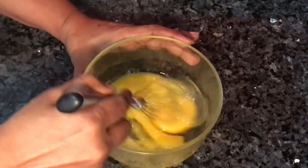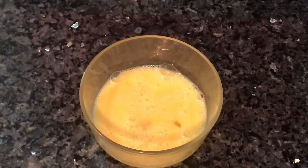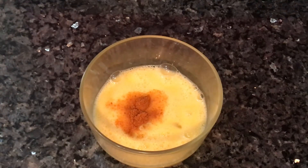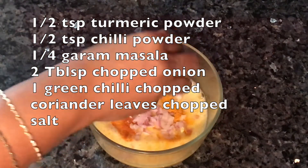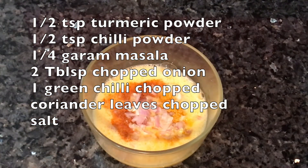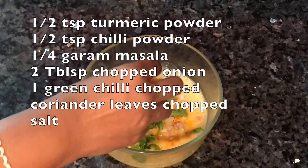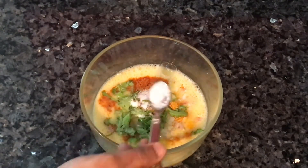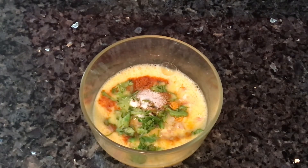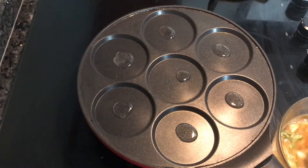Now we will add the masala. We will add one and a half teaspoons of spice, 2 tablespoons, 1 green chili, a little salt, 1 garam masala, and 1 to 2 teaspoons of additional seasoning.